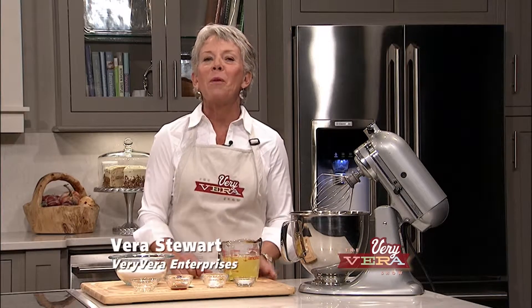Hey everybody, I'm Vera Stewart and welcome to The Very Vera Show. Thank you so much for inviting me into your home today.